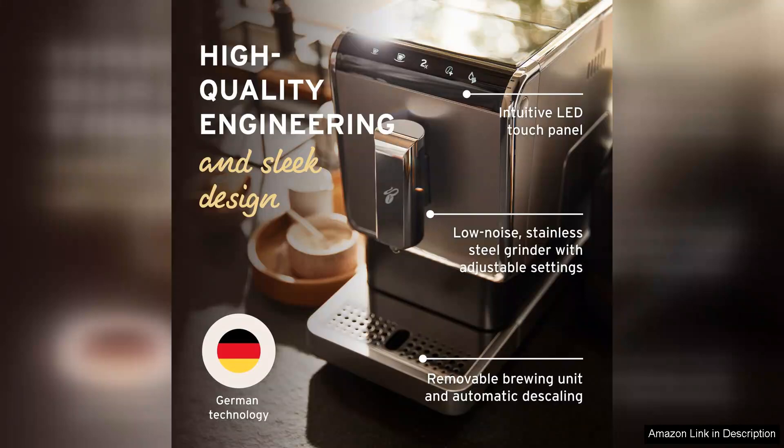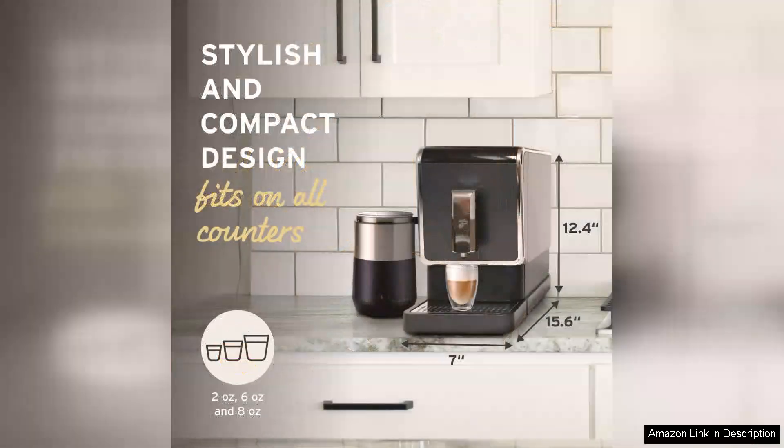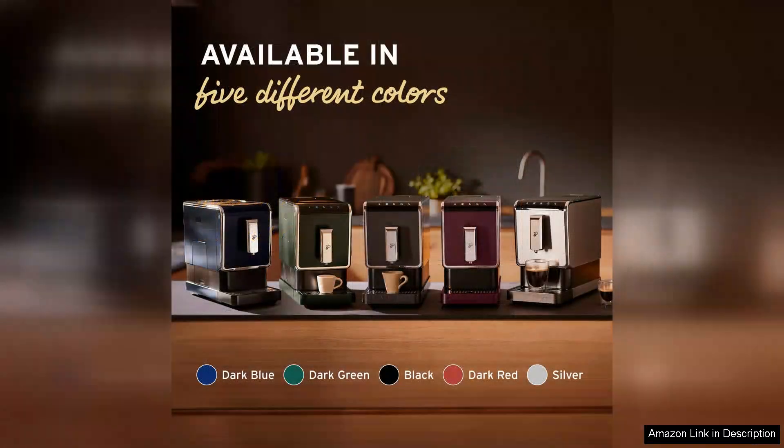The machine is equipped with multiple grind settings, allowing you to adjust coarseness to your liking. Whether you prefer a fine grind for espresso or a coarser texture for a French press, it caters to all preferences. Moreover, the brewing process is impressively fast, delivering a robust cup of coffee in just minutes.